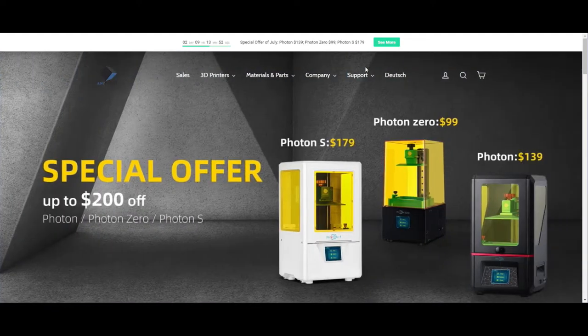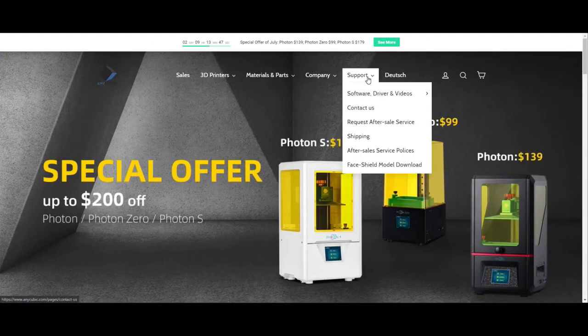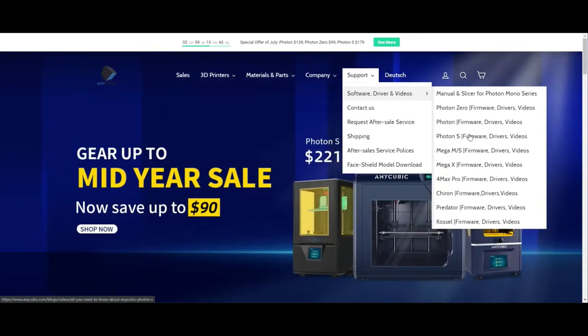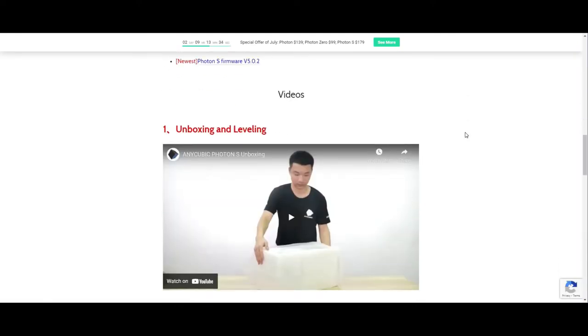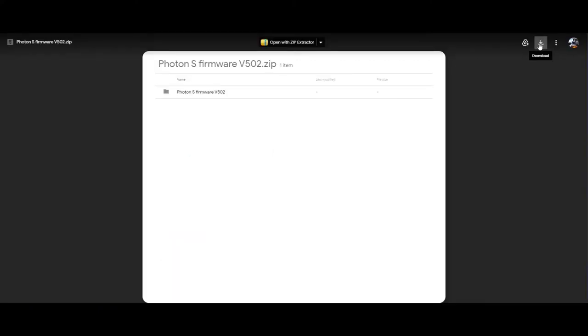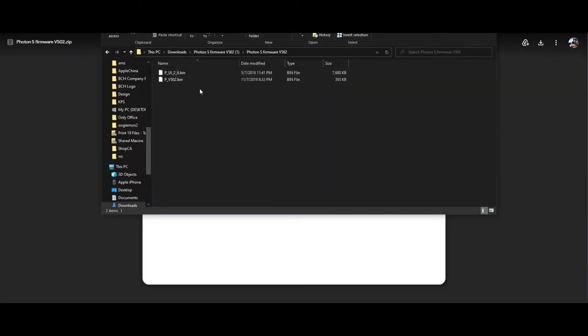Go to anycubic.com, then go to Support, Software, Drivers and Videos, and select the Photon S. Scroll down and you're going to see the newest version of firmware. Click the Download button — if you click elsewhere nothing is going to happen. Just click Download, decompress, and put those two files on your USB drive.